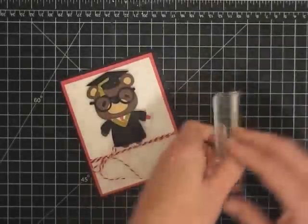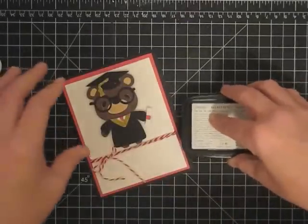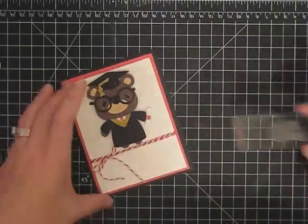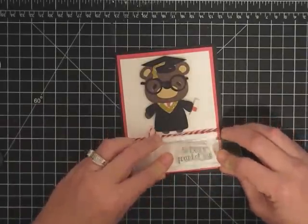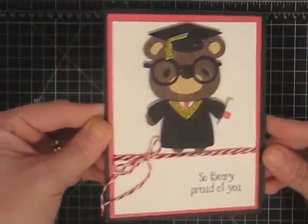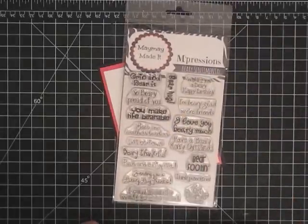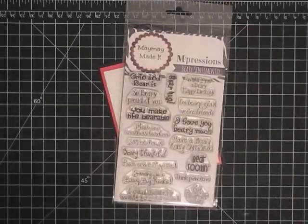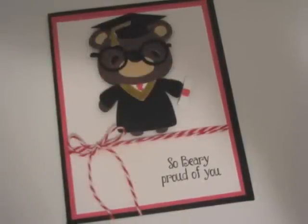I'm going to use the one that says 'so very proud of you' for graduation, and I'm going to do it in tuxedo black to go with our card. I might should have done this before I put the twine on but I don't think it's going to interfere. I'm going to put it kind of over to the side: 'so very proud of you.' That is so cute! There it is - so very proud of you. Don't forget to go to the website and check out the new stamp set, hang out and watch the design team all this week. I'll catch you later - thanks guys, bye!